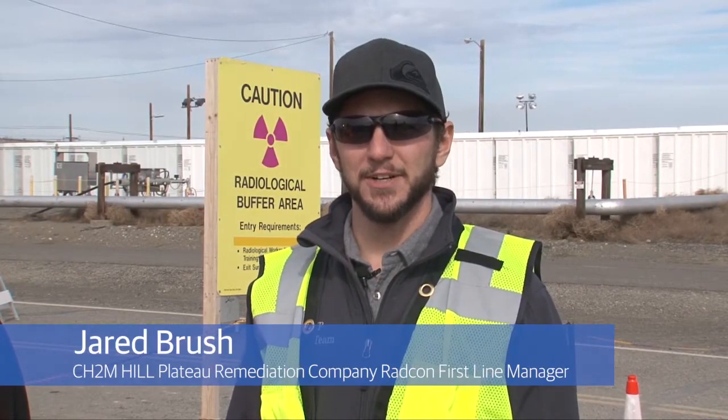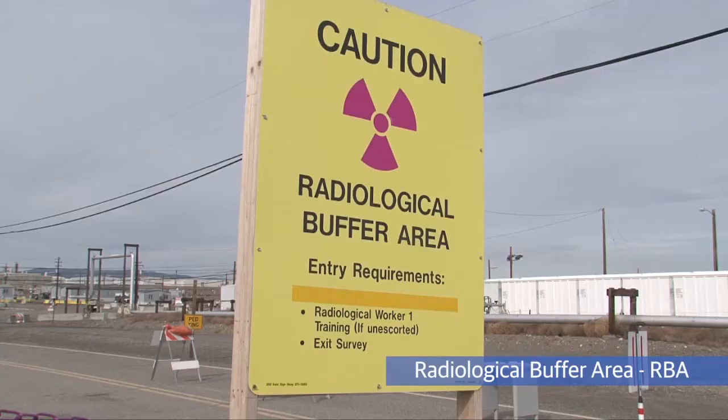Here at PFP, our radiological buffer areas are set up for contamination control. As you exit that area, you get a hand and foot survey.